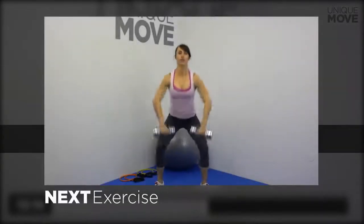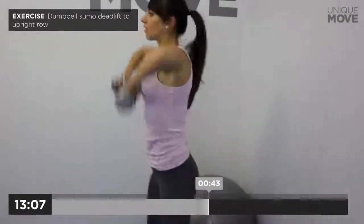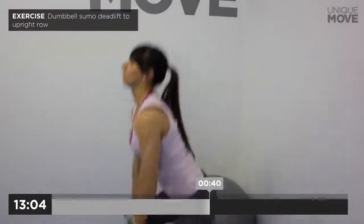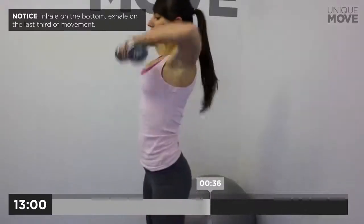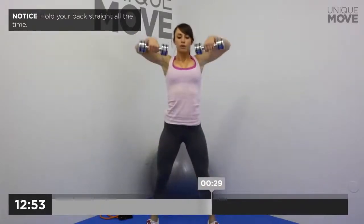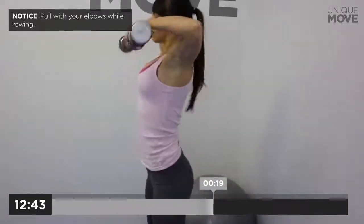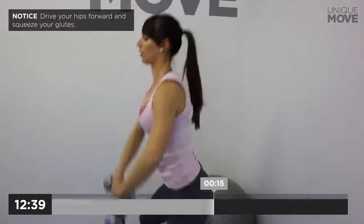Next exercise starts in 3, 2, 1. Dumbbell sumo deadlift to upright row, 50 seconds. Inhale on the bottom, exhale on the last third of movement. Hold your back straight all the time. Synchronize your knees and hips extensions. Pull with your elbows while rowing. Drive your hips forward and squeeze your glutes. Inhale on the bottom, exhale on the last third of movement. Take a small break in 3, 2, 1.